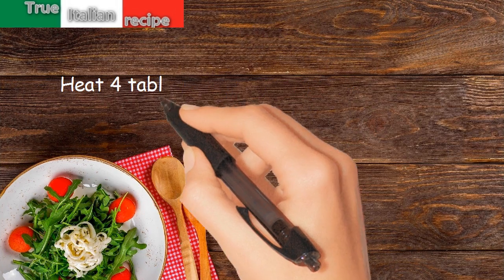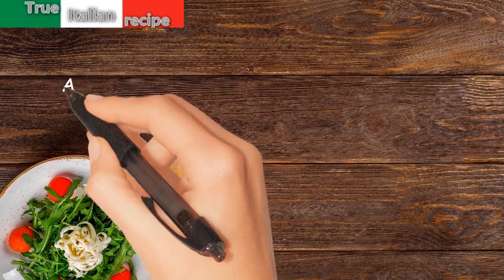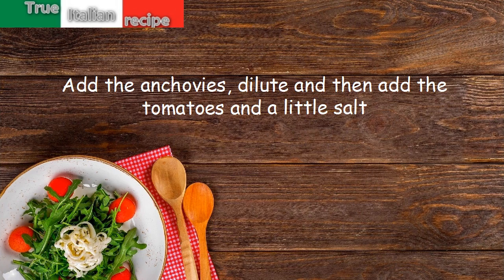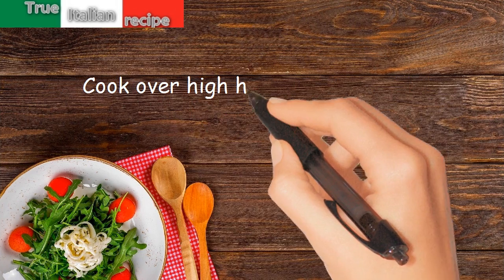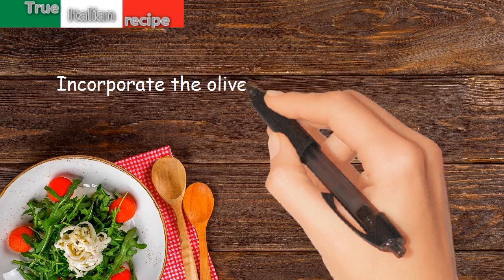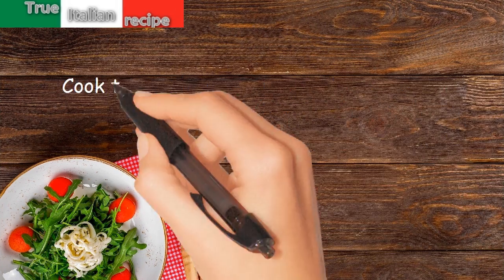Preparation: heat four tablespoons of oil with the crushed garlic, add the anchovies and dilute, then add the tomatoes and a little salt. Cook over high heat for five minutes, incorporate the olives and continue cooking for five minutes.